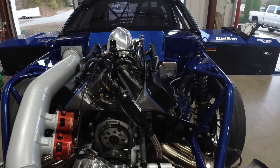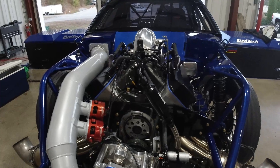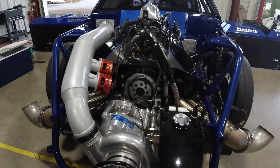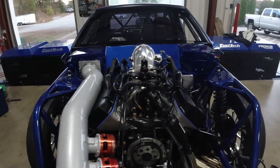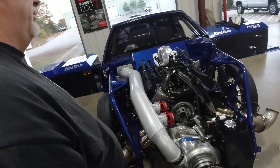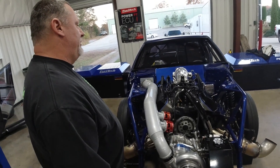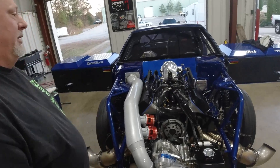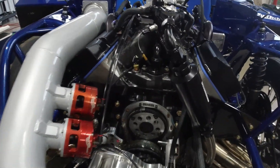It's coming along. The horsepower numbers are pretty close to where we want to be — of course, we always want more. Jeff can walk you through the real technical stuff. It's pretty much a Donovan 540 big block, big chief-headed motor, Callies crank, GRP rods. I believe it's got Ross pistons in it. It's been a while, but we're ready to go racing and ready to see some good numbers out of this.